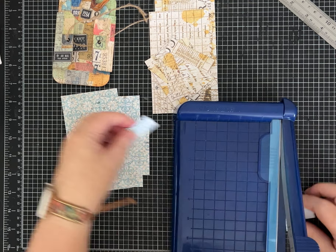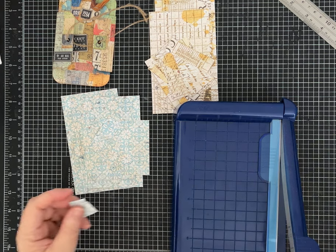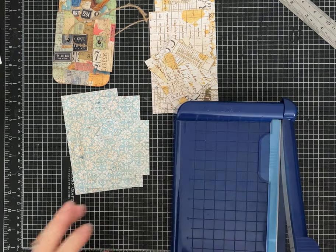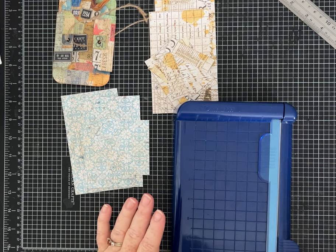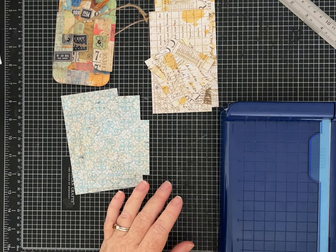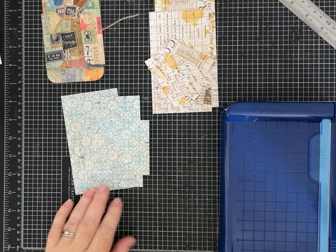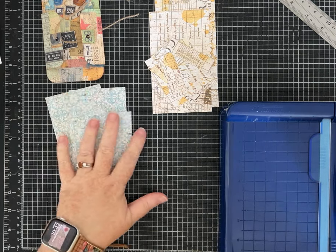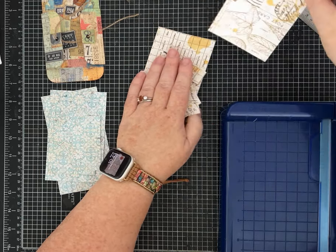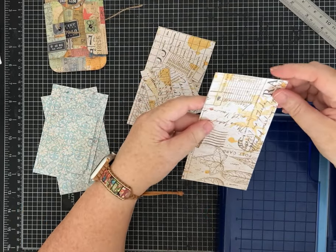You do have some pieces left over from this project — it doesn't use the entire piece of paper — so you can use those for something else or to decorate. There's actually enough that if you want to make more than two little tags you could definitely do that. Again, I'll have the measurements in the description. The only thing I changed on this version is I wanted to make a slightly taller tag, so this one is three by six instead of three by five; everything else is the same.